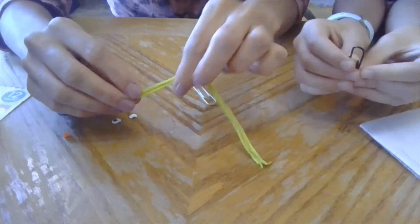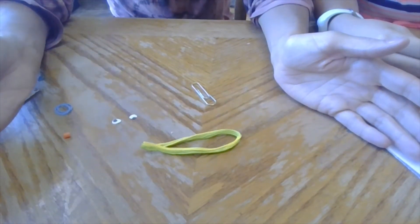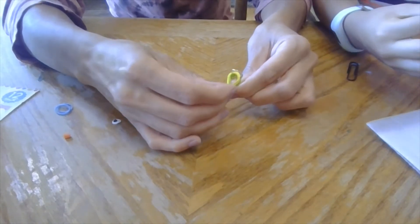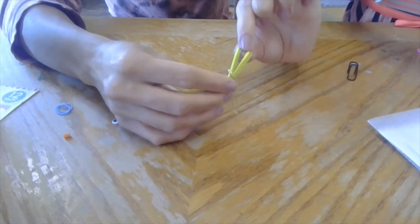You're gonna take your string and hold it in half. Then you're gonna take that folded string and put it through that top loop, like that.